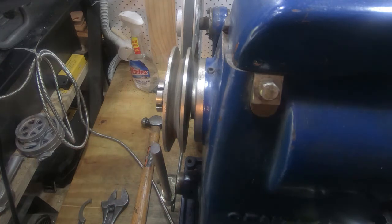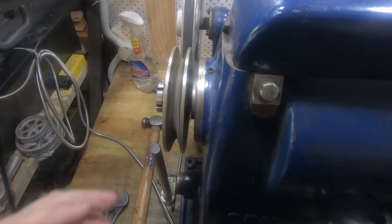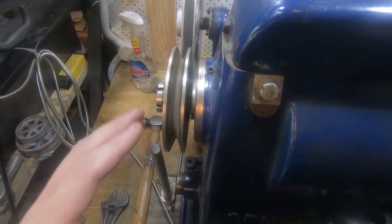Hi guys and girls, Emma again. Welcome back to the spare room. I own a milling machine, which means that usually I'm messing around trying to improve it, working on it, or repairing it. Sometimes I even make things with it — it's not all that common, but sometimes I do. That's the way milling machines go.